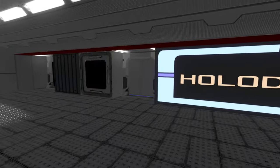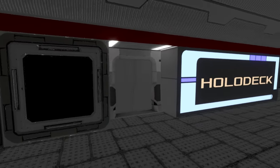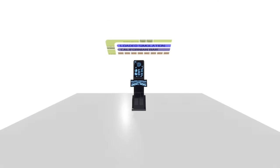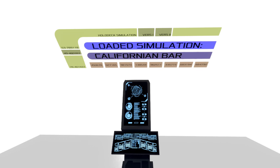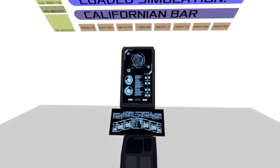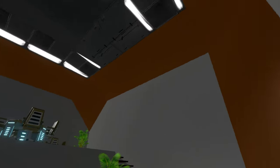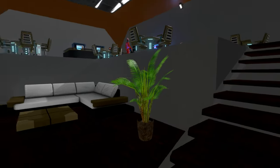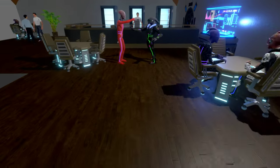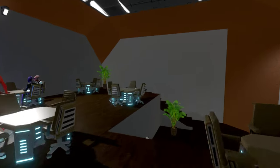Here we are at the holodeck — I'm excited! First, checking the gravity room. Oh check it out — loaded simulation: Californian Bar! Look at this, all high-tech. Very nice setup walking into it. Crew members all around, and I like the hardwood floor. Really cool, more of an orange color tone in there.